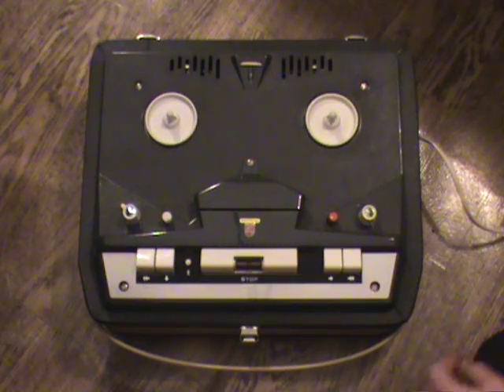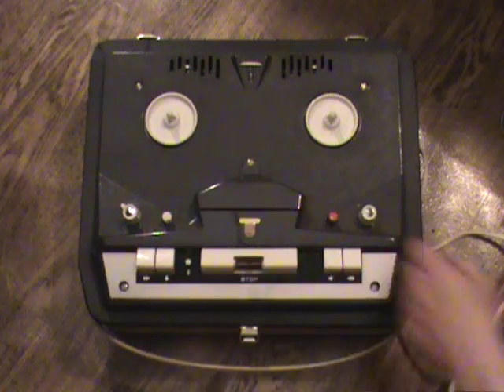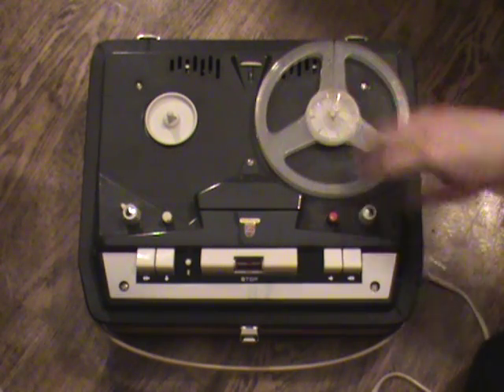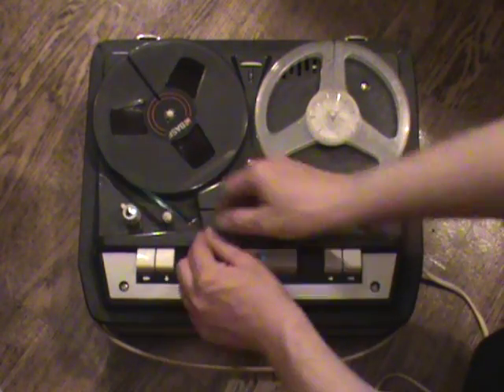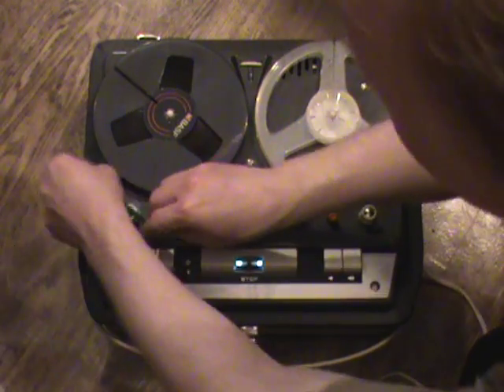We'll plug this in and switch it on using the volume control. In a few moments we'll see the recording level indicator light up, which works as a pilot lamp to show that the machine is ready and switched on. There we have it — we've got this classic green band which is typical of machines of this era.